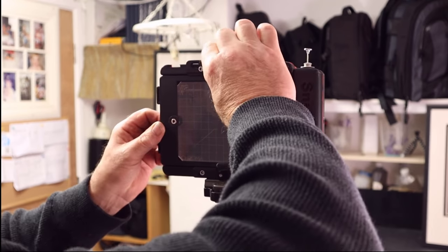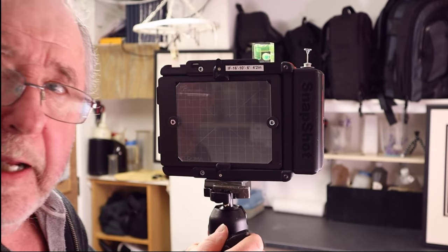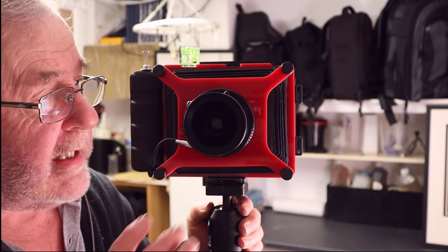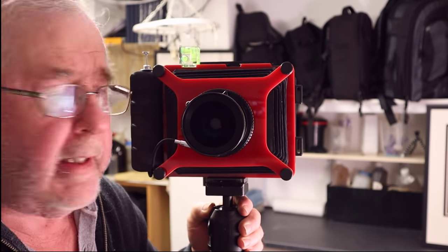So it does a lot of things that your conventional large format camera does. It's dead easy to use. For me, this is going to make a big difference because when I go out at night time, I don't have to focus through the ground glass — I can scale focus and do my exposure reading.